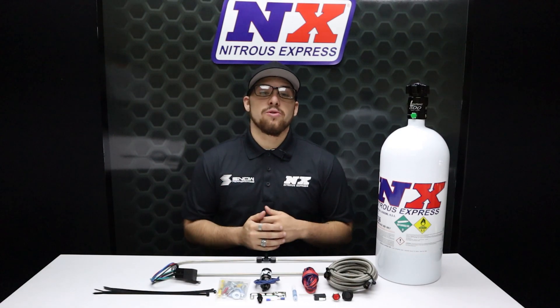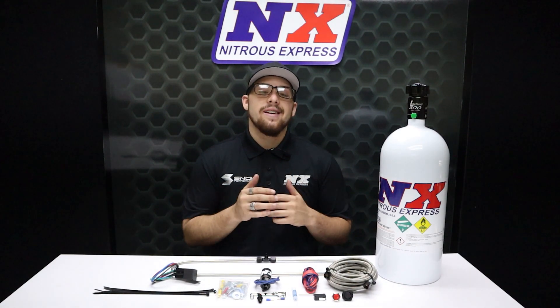If you can't run one of our single nozzle, direct port, or behind the throttle body plate systems, this is the system for you.